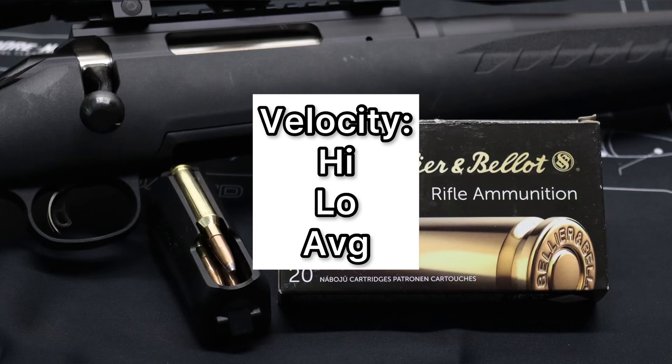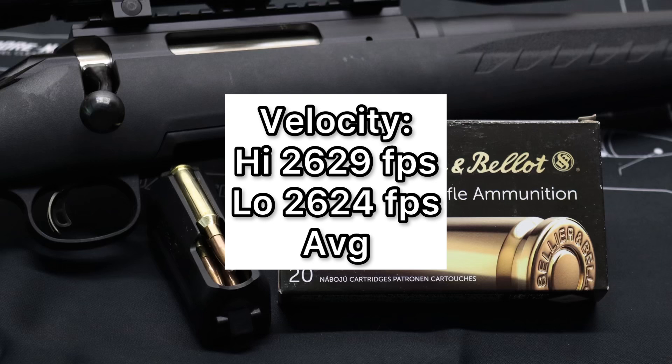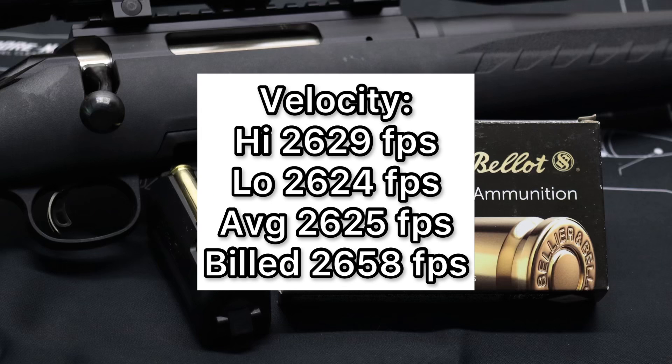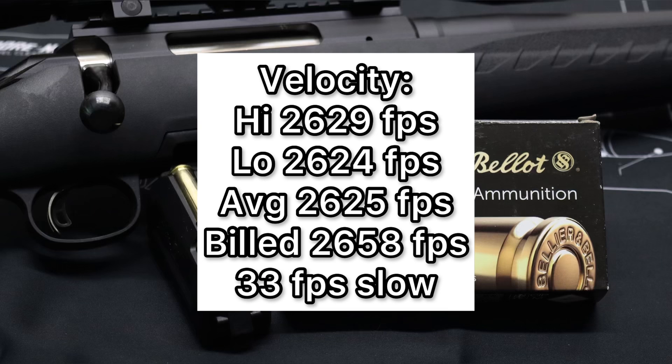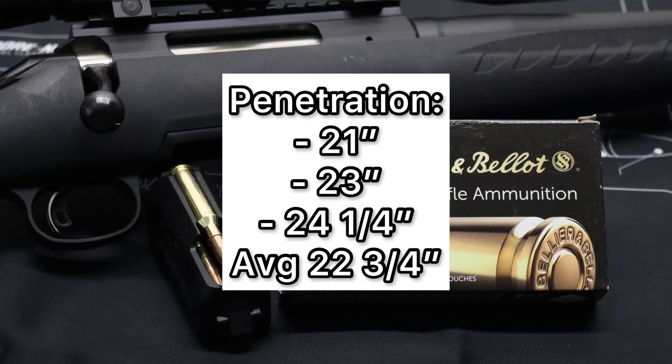As far as velocity goes, we saw something very interesting. Our high velocity was 2,629 feet per second, our low was 2,624 feet per second, for an average of 2,625 feet per second. The spread between high and low was only 5 feet per second — I think that is the tightest velocity spread I have tested of any ammo thus far. We also came very close to the factory listed velocity of 2,658 feet per second; on average we were only 33 feet per second slow. For penetration, we saw 21 inches, 23 inches, and 24.25 inches, for an average of 22.75 inches — that's over my 20-inch benchmark for medium game hunting ammo. That'll definitely do the job.